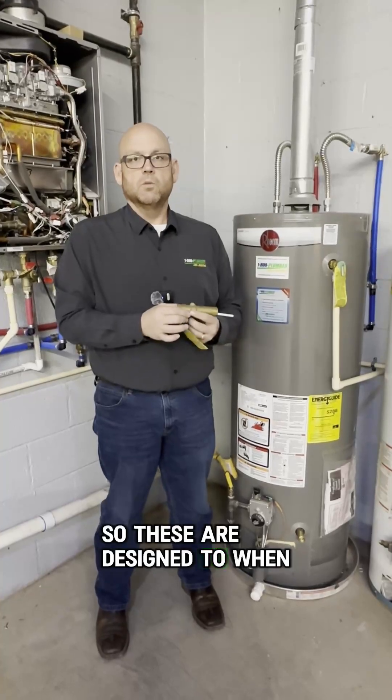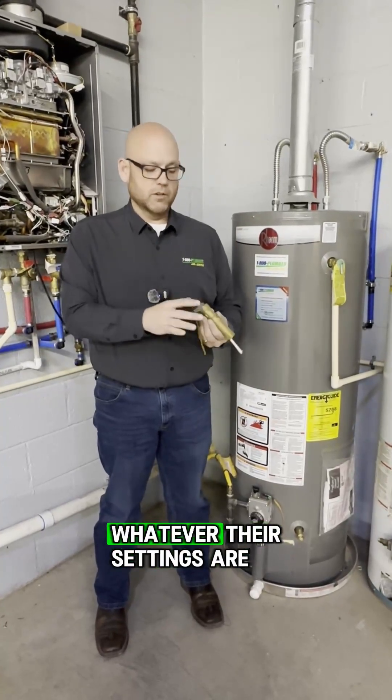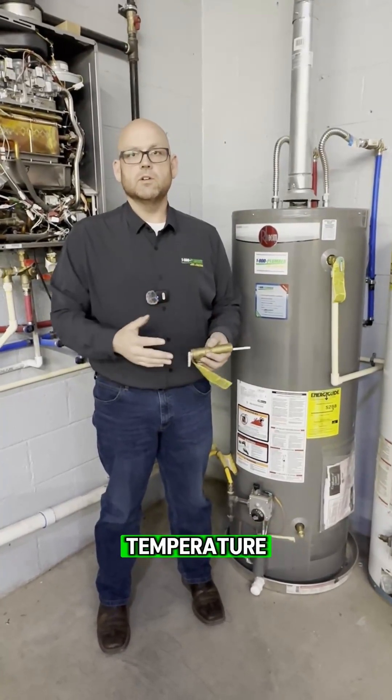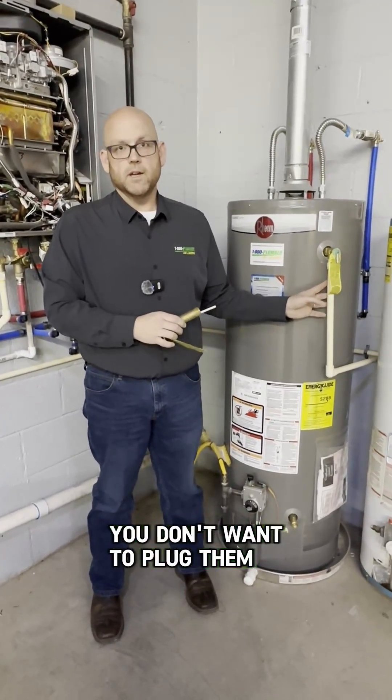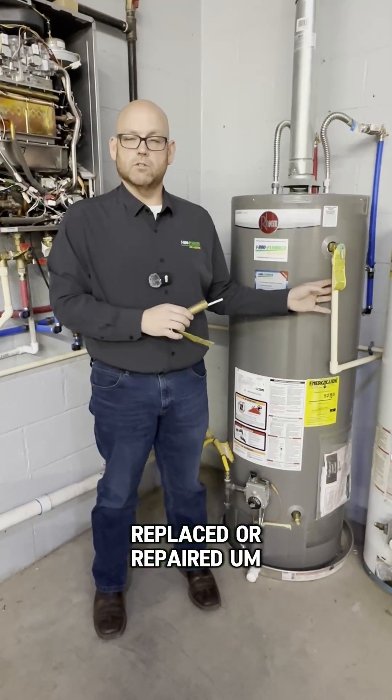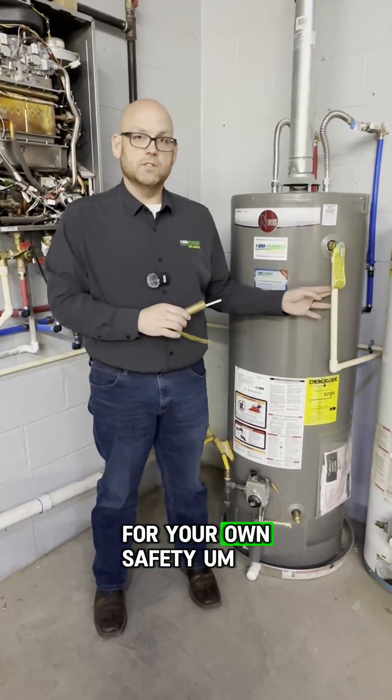These are designed so that when the water hits a certain temperature — whatever their settings are — it releases the pressure. So if these are leaking, you don't want to plug them or cap them. They need to be either replaced or repaired for your own safety.